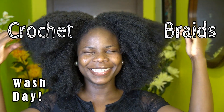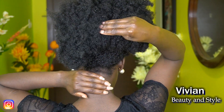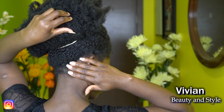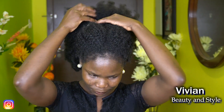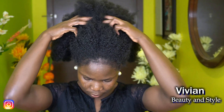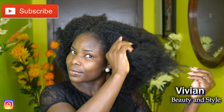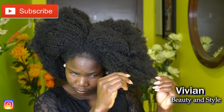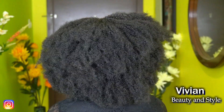Welcome back to my channel! If you're new here, you're welcome. In today's video I'm going to be washing my crochet braid — I've had it for almost two months, about one month and three weeks. This is how the crochet braid is looking, and it actually becomes more natural the older it gets. I've gotten so many compliments; everyone thinks this is my real hair!